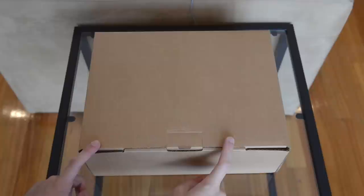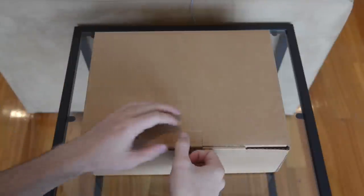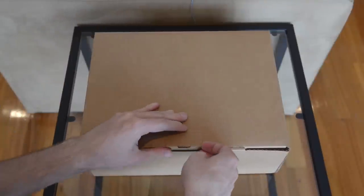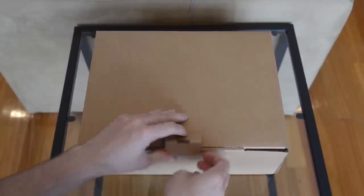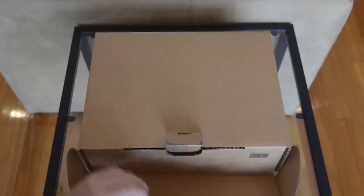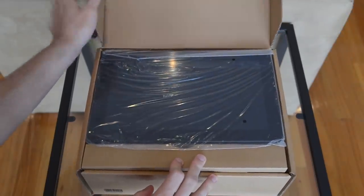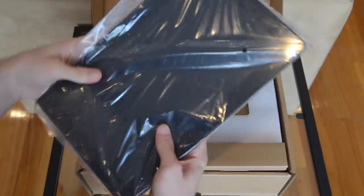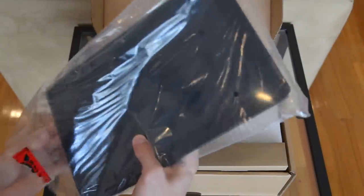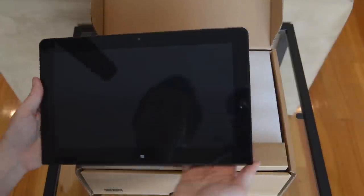This is the fairly unassuming Lenovo ThinkPad Helix box. It does come in a larger padded box on the outside, but as has been the case for the past couple of unboxings, it's been absolutely plastered with my address. Inside we find the tablet, which is of course going to be the most interesting thing because this is where all the processing power comes in.